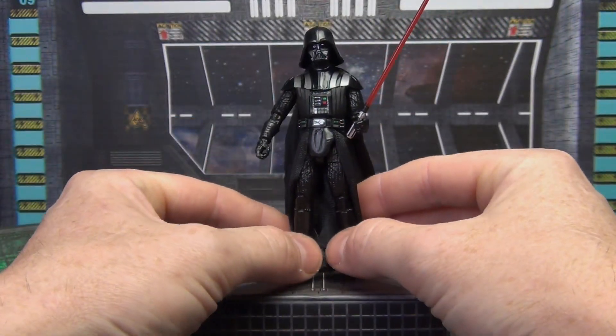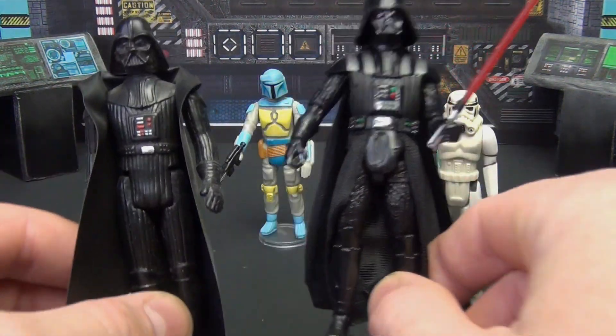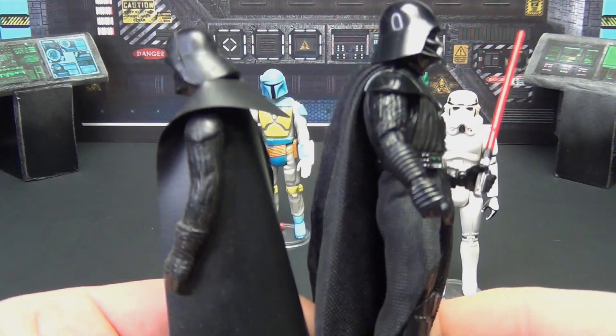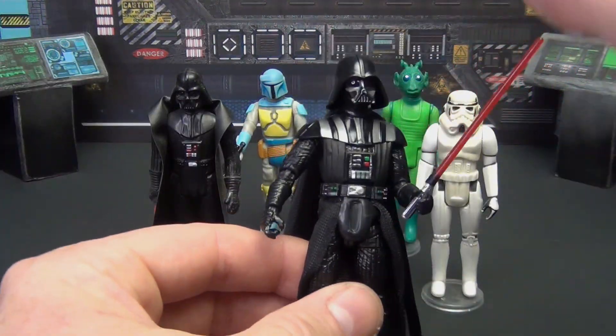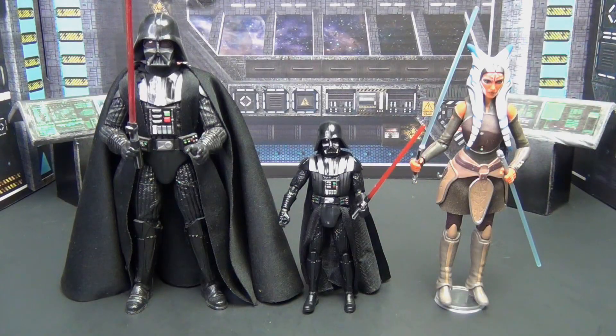Let's throw him up against some actual vintage series figures from the 1970s and 1980s — we've got a stormtrooper, a custom Boba Fett, Greedo, and the original Darth Vader from 1978. You can see lots of differences; the old figure has different articulation, but it's still cool to have the legitimate vintage one. They look really good together, and I like that they're basically the same height.